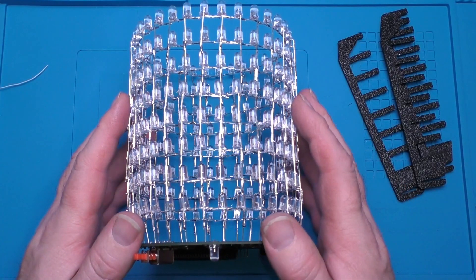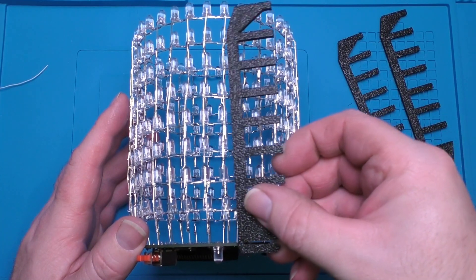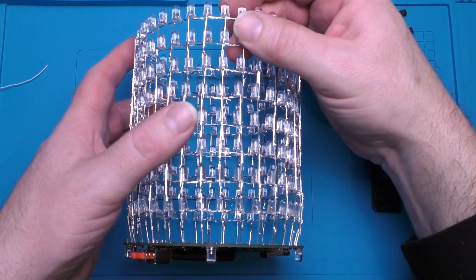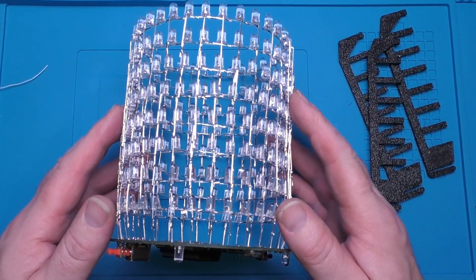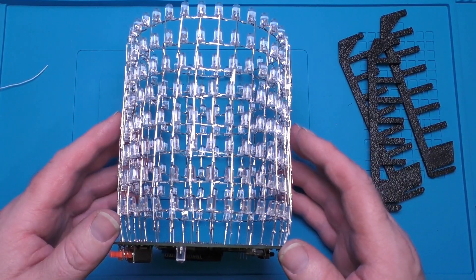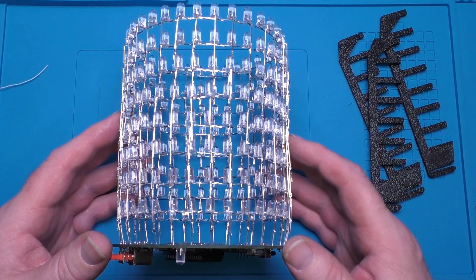There we go — these aren't exactly ruler straight, but you can sort of gently tweak and move this whole structure; it's not that rigid. For me it's good enough for what it is.